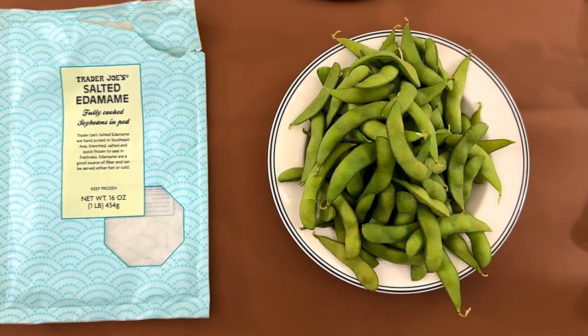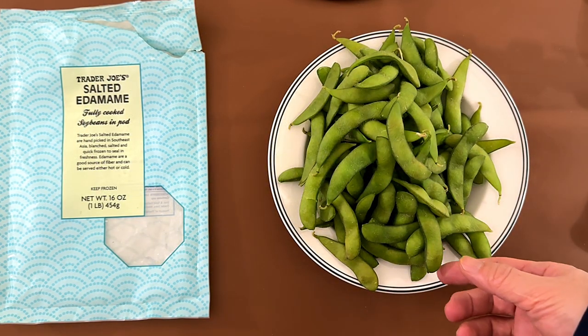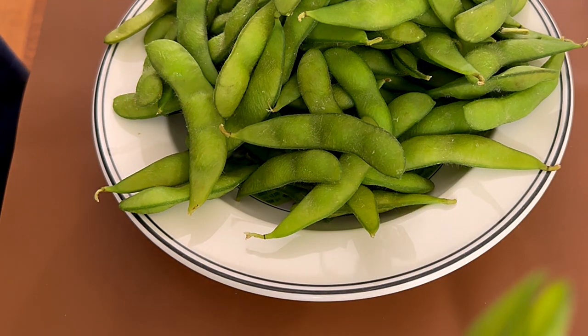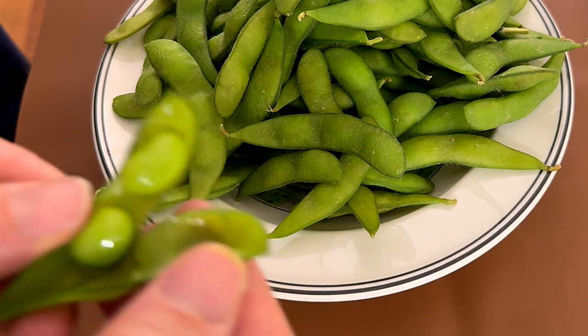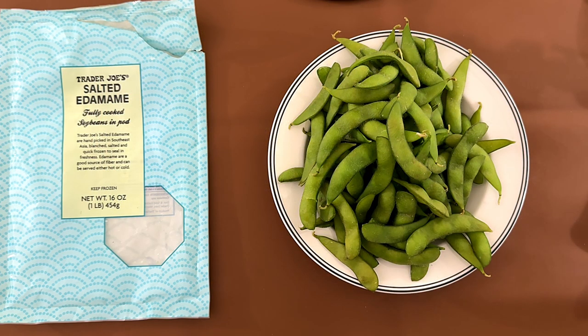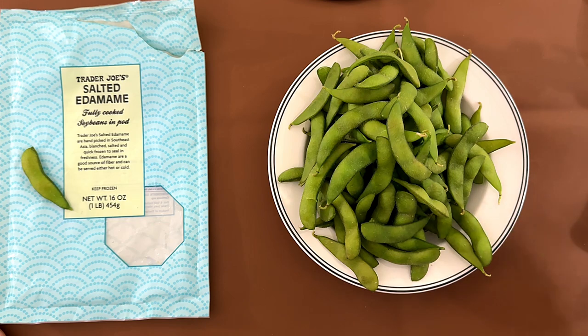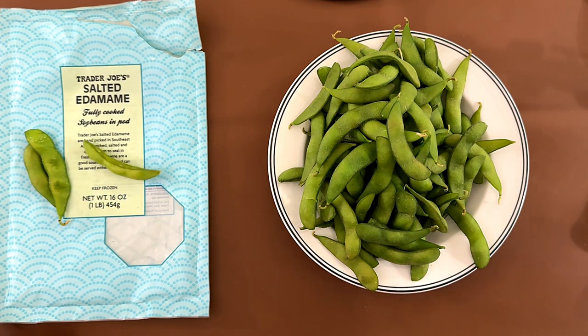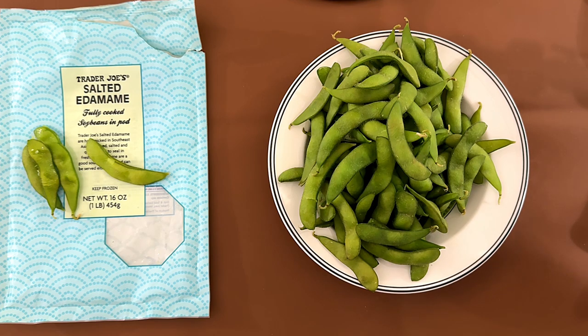Alright, I'm back. These are the edamame — this is what they look like. I personally love edamame. We actually used to buy this a lot for Cherry Joe, but today we're just reviewing it.